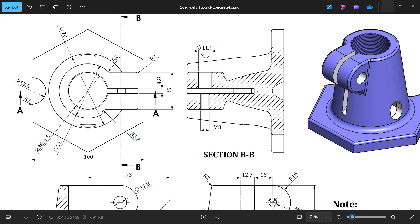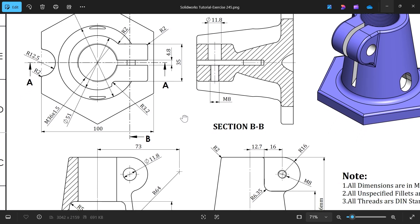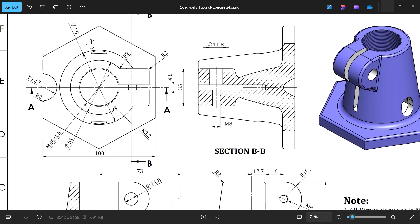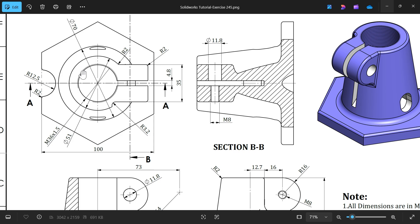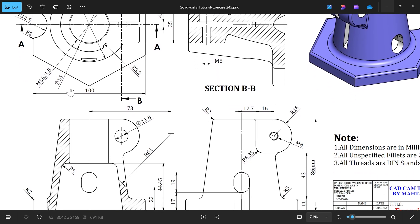In section view BB we are going to show the hole and thread parallel. We are going to start with the base hexagon shape - we need to extrude this body with the sketch feature, 100mm, and the thickness of this hexagon shape is 11mm. Then we have to make a tapered body: total length 86mm, bottom diameter 70mm, and upper diameter 51mm.